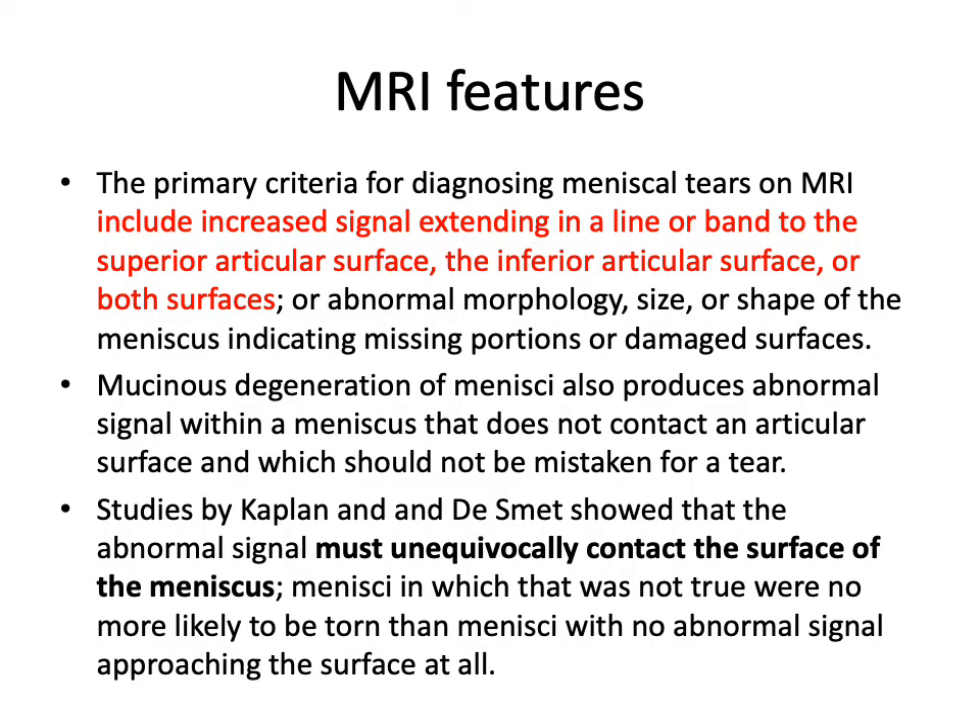The MRI features of a meniscal tear — the important criterion highlighted is that we must have high signal extending in a line or band to one of the articular surfaces, either the superior tibial articular surface, the inferior femoral surface, the inferior tibial surface, or indeed both. If the high signal remains entirely within the substance of the meniscus, we simply refer to this as mucoid degeneration.